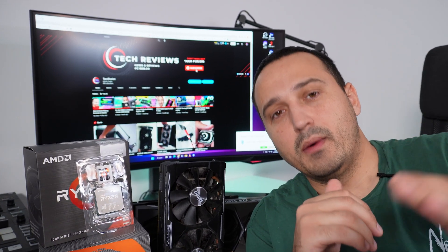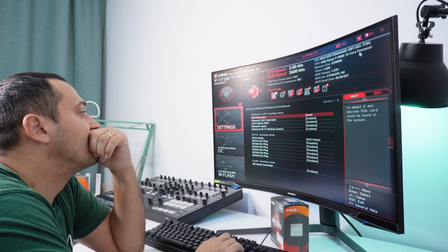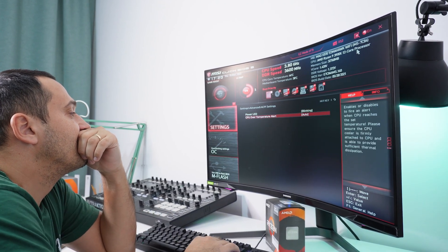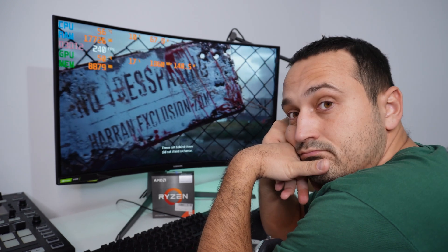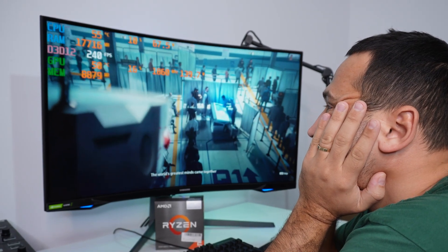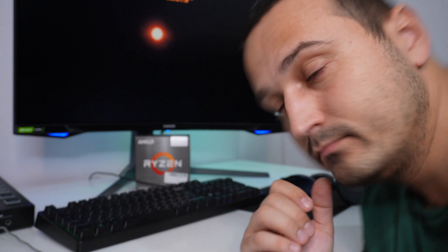Unfortunately, scenario 3 was a bust. After two whole days of trying — going through forums, videos, BIOS settings, and hardware settings — I was not able to get this APU to run together with the older GPU. It turns out AMD discontinued software support for this. They used to offer it with their FX series APUs under AMD Catalyst Dual Graphics, but that support is long gone. Nowadays AMD offers Crossfire, which allows two identical GPUs to work together, but that was not the scope of this video.